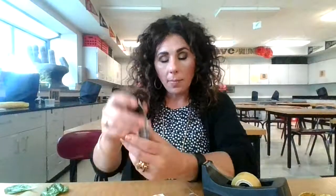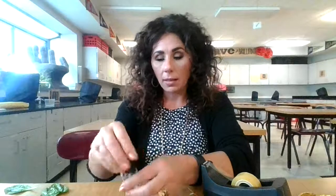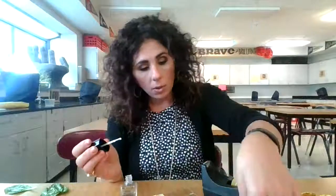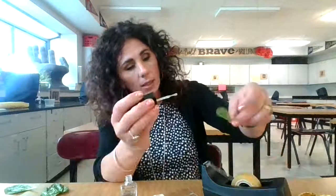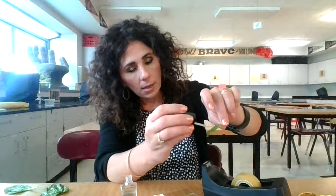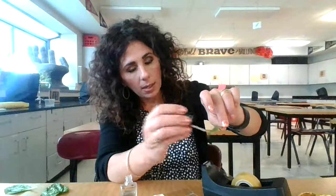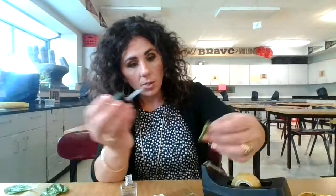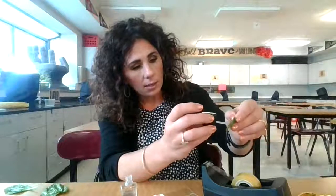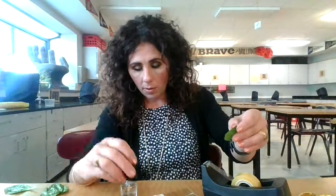I would take clear nail polish and paint a thin layer onto the upper side of the leaf, and paint a thin layer on the underside of a different one, because we're going to pull both of those off and compare them.